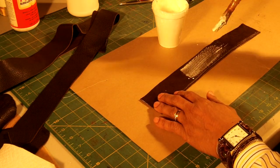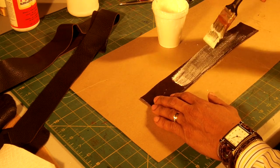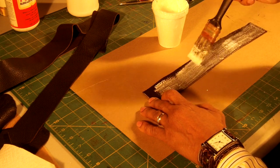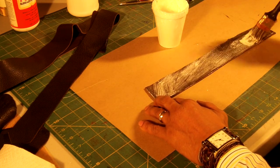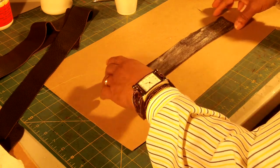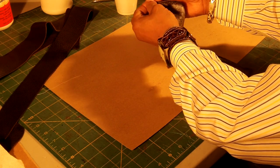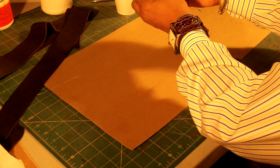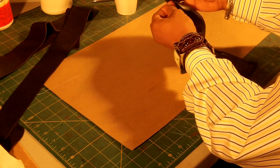I will glue it in the back of the strap and let this dry for a minute before I fold it. Now that I've let this dry for a minute, I will take it, fold it inward. Now this is one way of making straps — when I make the next bag I will show you a second way.